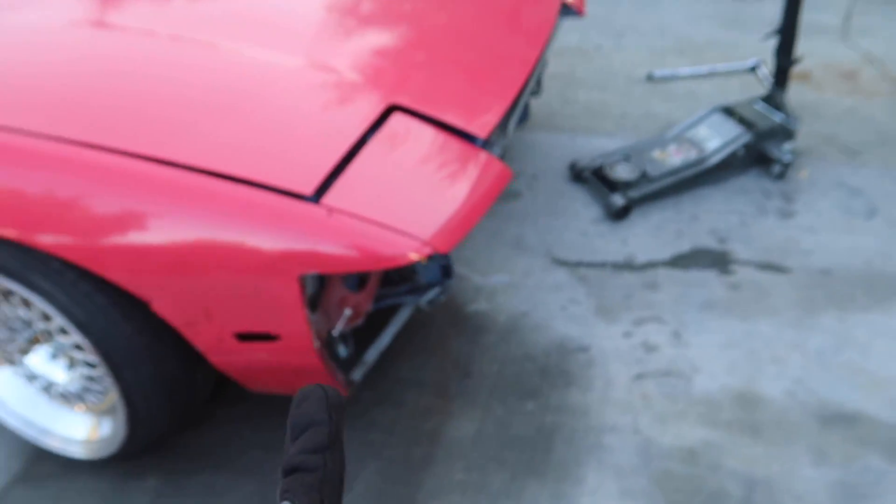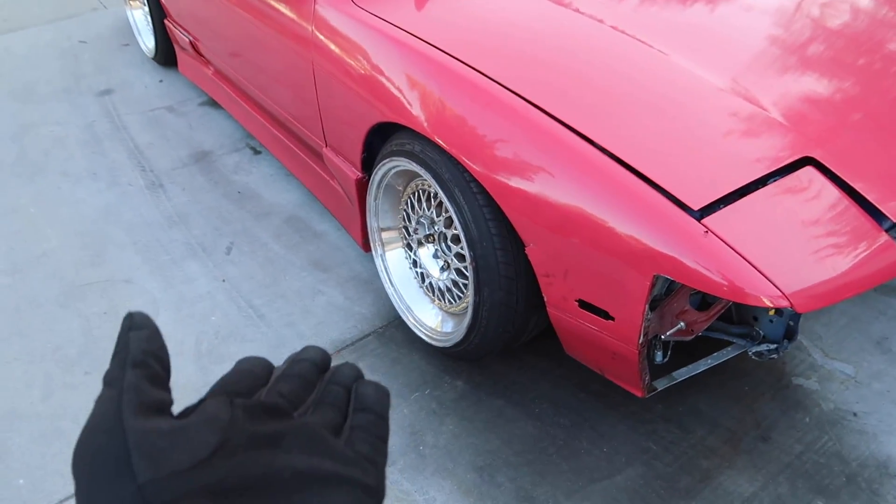It is for the better — if I want to rock that bumper then this is the only way to do it. Time to work on the rears.